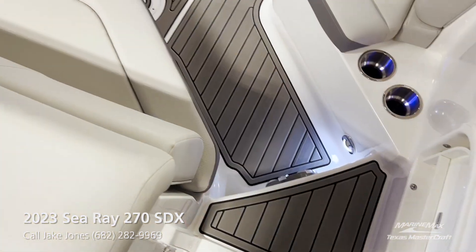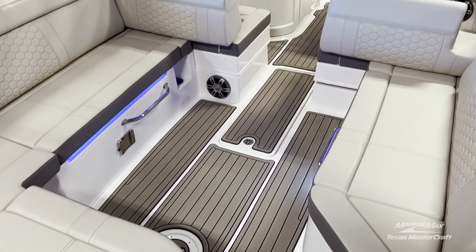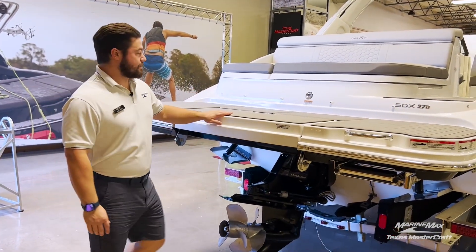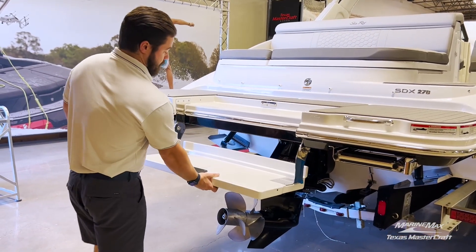On this specific 270 we have a couple of great upgrades: interior lighting, an optional pop-up table, a boarding step on the transom, and a transom stereo remote. One of the great features of this Sea Ray is the manual swim platform on the back, which helps you and your family getting in and out of the boat a little bit easier.